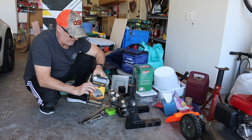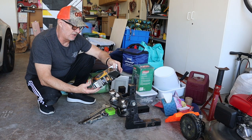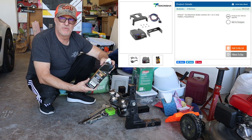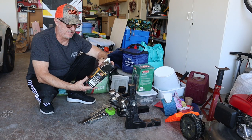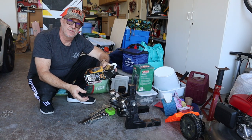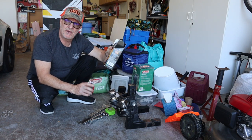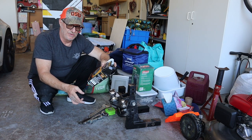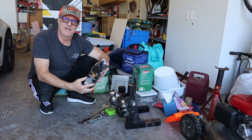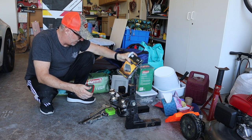This controller is a Tekonsha Primus IQ, model 9160. Reading about these things, it's pretty amazing — they actually sense elevation and incline and can apply a little brake pressure on your trailer when you're going downhill. I remember my grandpa had one of these when he had a fifth wheel, and I'd watch it move when I was young. He told me it was a brake controller but I didn't really understand it, or realize that those big trailers had electric brakes on them. Learning all sorts of new stuff.